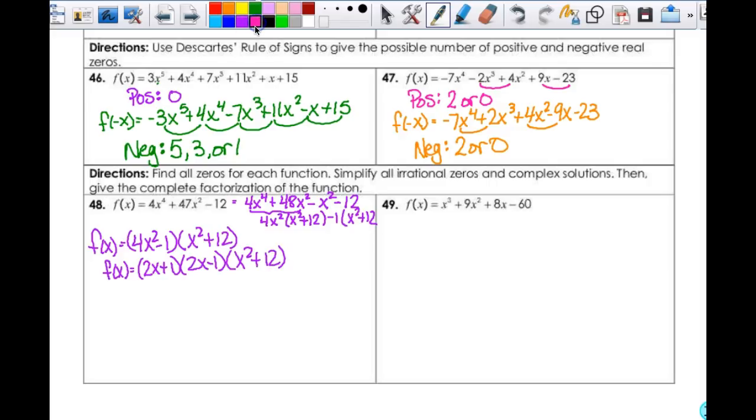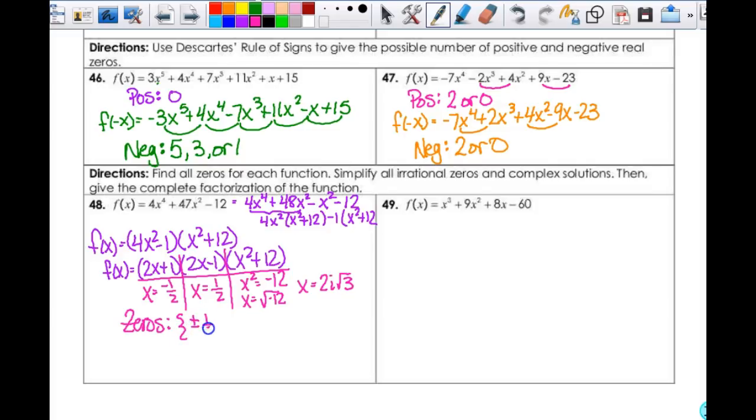Then I'm going to find my zeros. This one is x = negative one-half, x = one-half, and then x² = negative 12. So x = the square root of negative 12, which means x = plus or minus 2i√3. So my zeros then are plus or minus one-half, and plus or minus 2i√3. Because this is a 4th degree, there should be 4 of them, and there are.